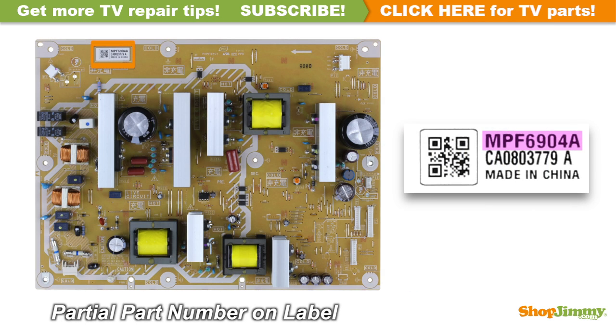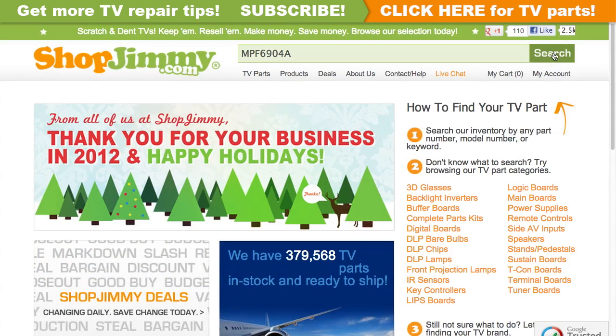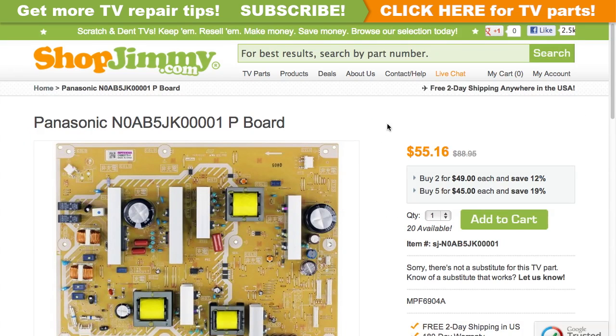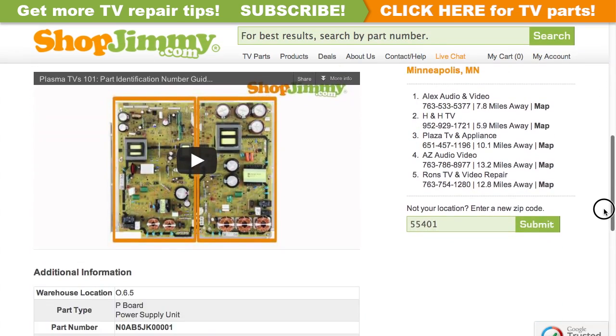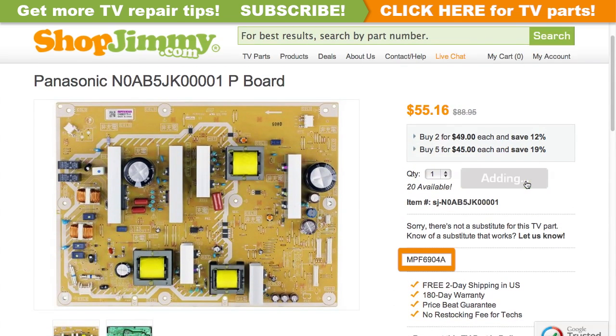A partial part number for this item can be found printed on a label. Search your partial part number on shopjimmy.com to find a compatible replacement. Click on the search results to view important product specifications. Verify that your original board matches all requirements noted in the product description prior to purchase.